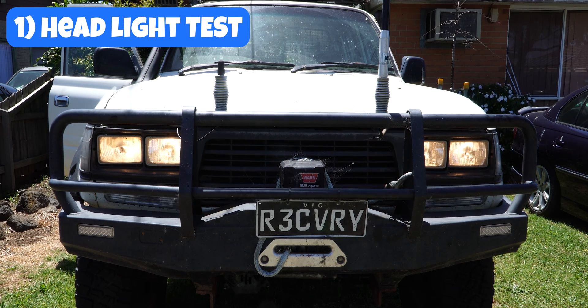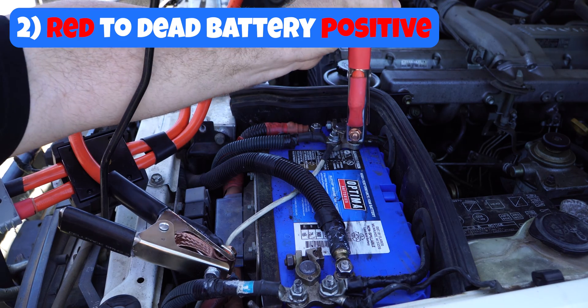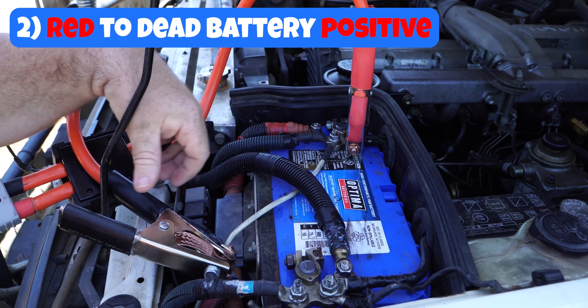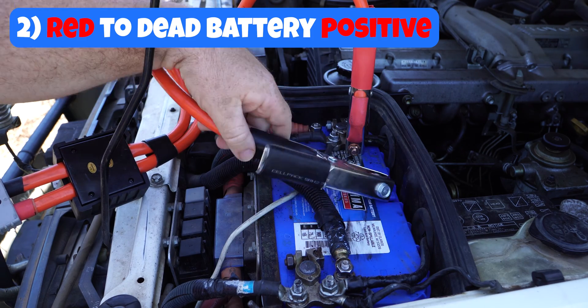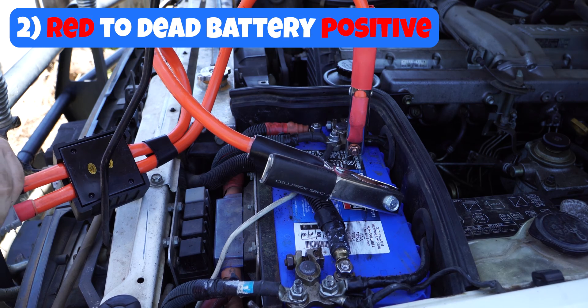Let's try and start the vehicle up by using jumpstart leads. The first thing we do is grab our red lead, and we put it to our battery positive on our dead battery — this is the battery that isn't starting the car. And then grab your negative side, your black lead, and just leave it somewhere that's non-metallic, that won't conduct electricity. A piece of plastic is ideal.